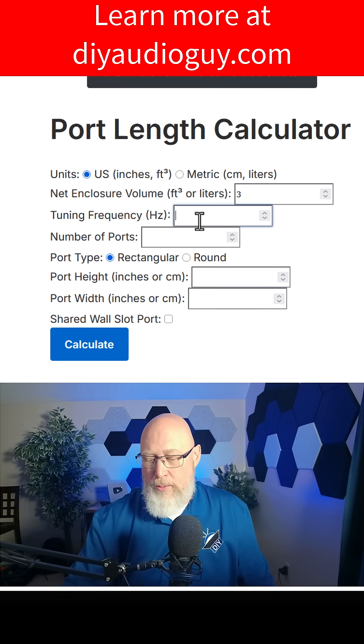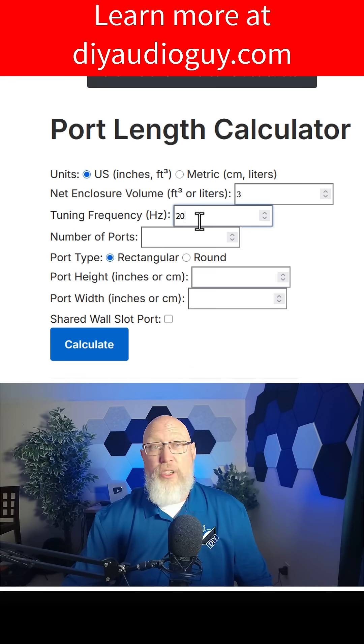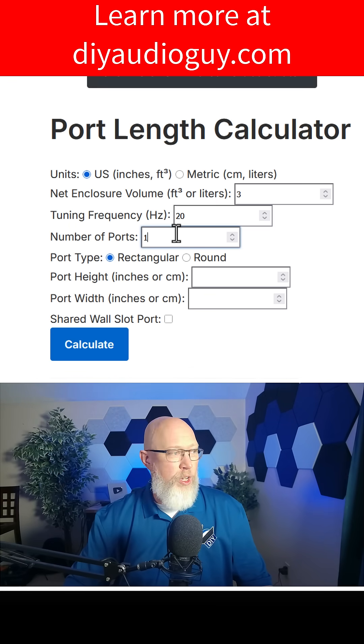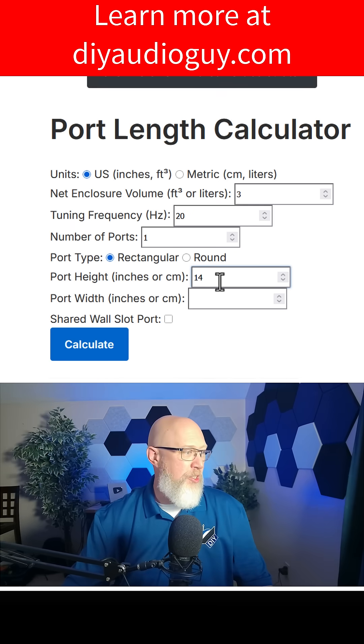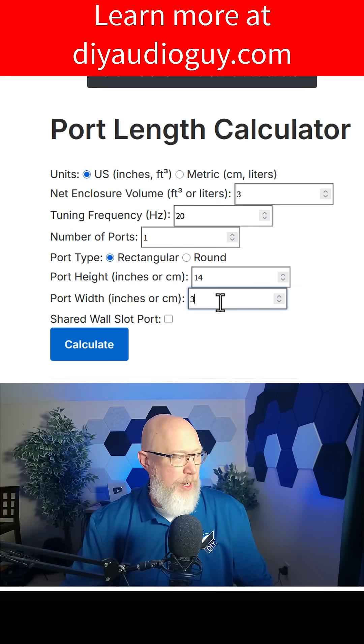Type in your tuning frequency. Let's say we're doing a big home theater subwoofer — we want it tuned to 20 hertz. We want to choose one port, and let's make it a rectangular port, like a slot port, that might be 14 inches high and maybe three inches wide.